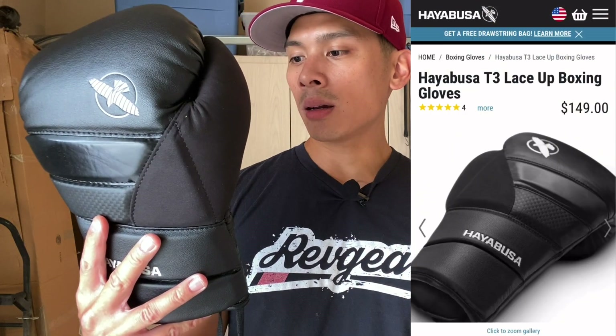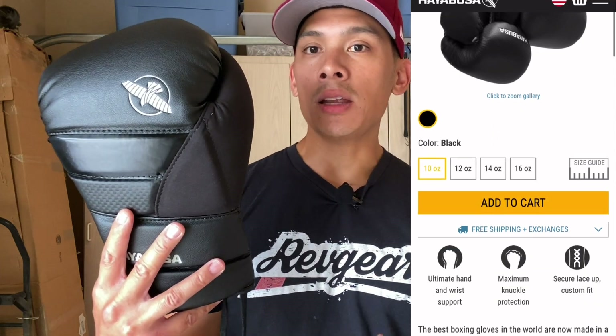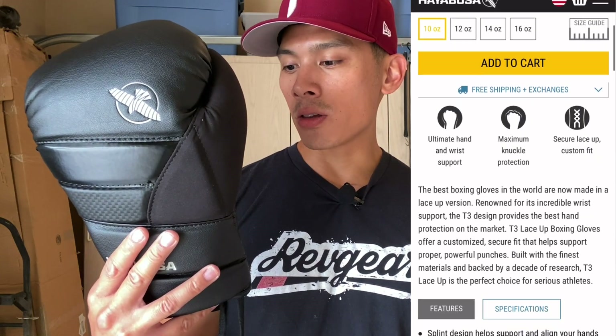Carlo here, and today I'm doing a review on the Hayabusa T3 Lace-Up Boxing Gloves. I got mine in 16 ounces, and it comes in this all-black colorway. I wish they had other colors — maybe in the future Hayabusa will come out with other colorways like they do for their Velcro version, which is probably their most popular glove. Sizes range from 10 to 16 ounces. I've been wanting to get my hands on these for a while because I've used several of the Hayabusa T3 gloves with the Dual X Wrist Closure system they're really known for.